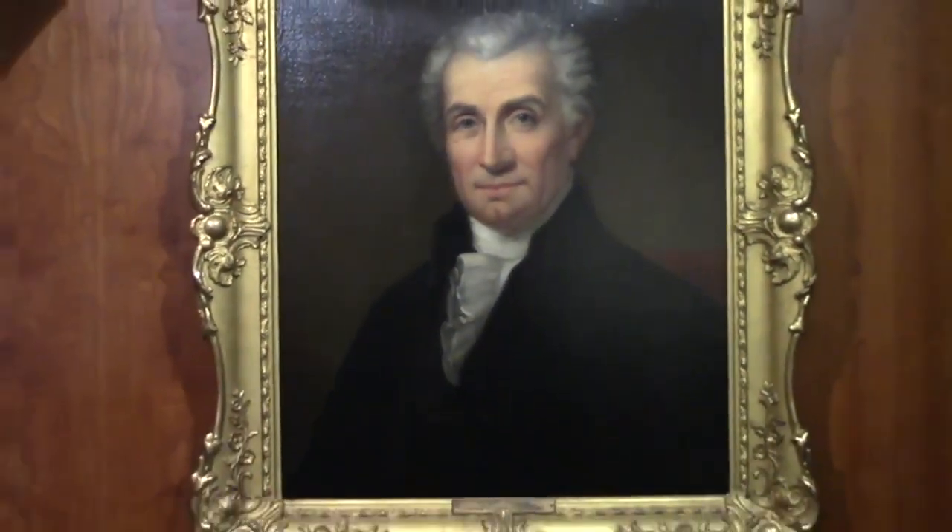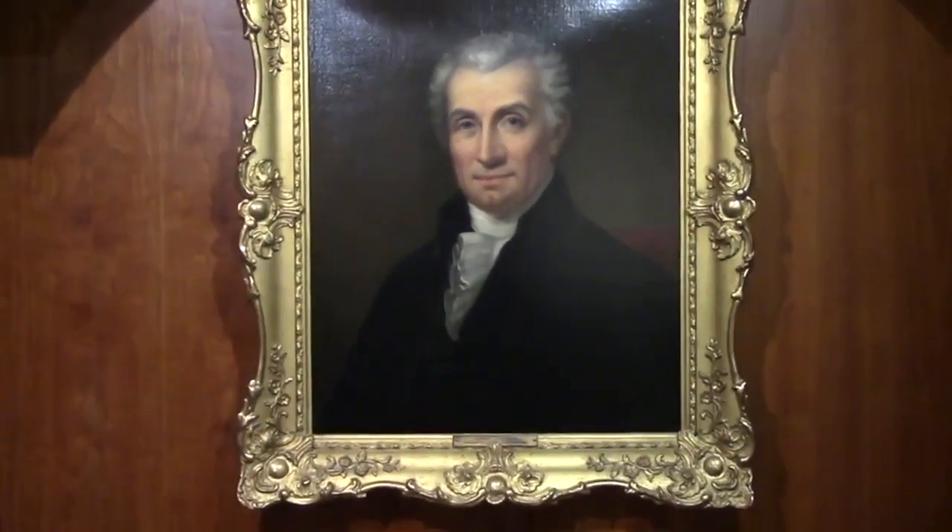Rembrandt Peale would later paint a three-fourths-length portrait of the President from this original, also on display at the James Monroe Museum.